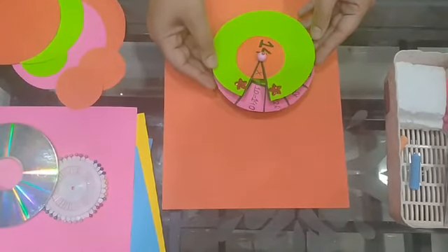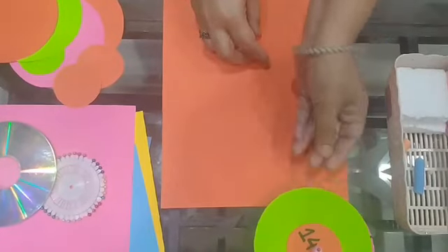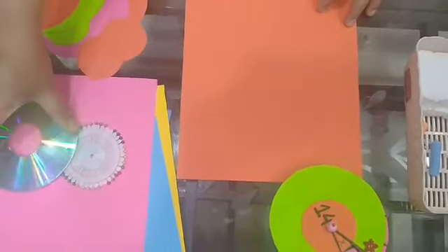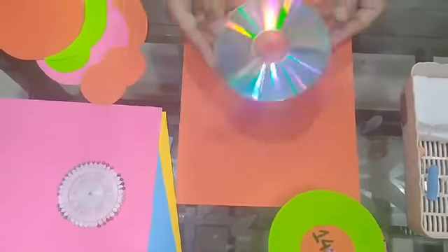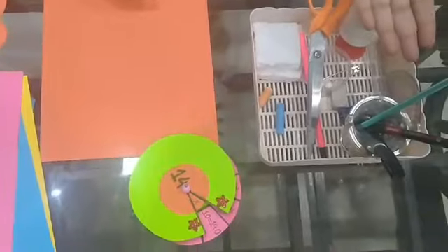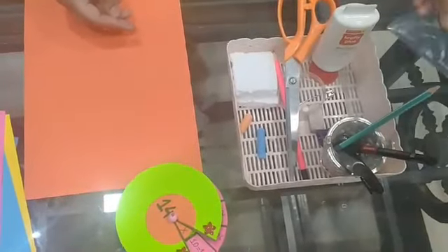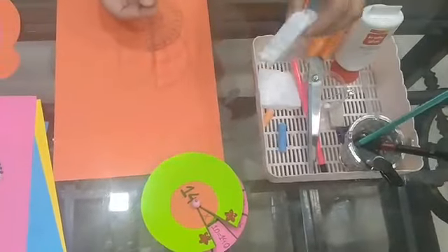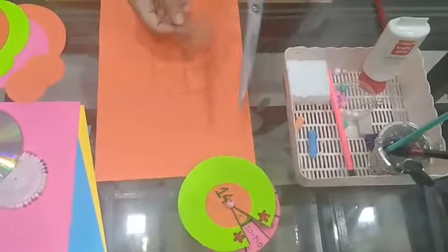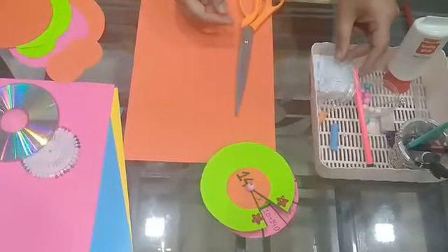Now I will tell you how to make it. What we need is a few coloured sheets, a compact disc, scissors, pencil, marker pens, glue, a protractor, thermocol for clamping it, and a few thermocol balls. Now let's start.